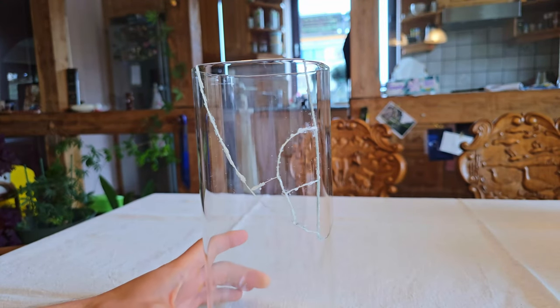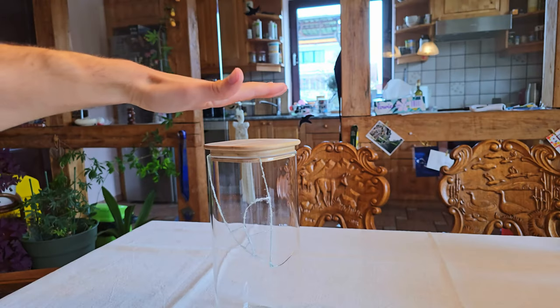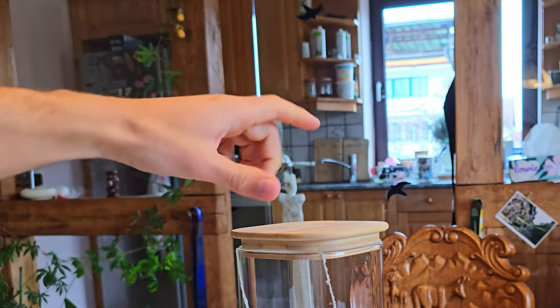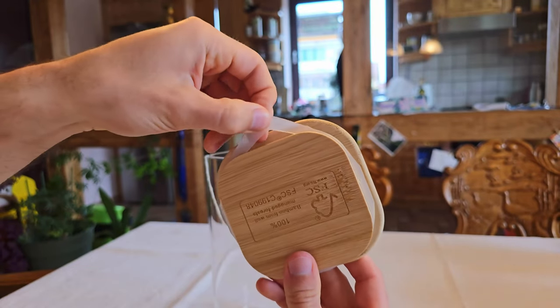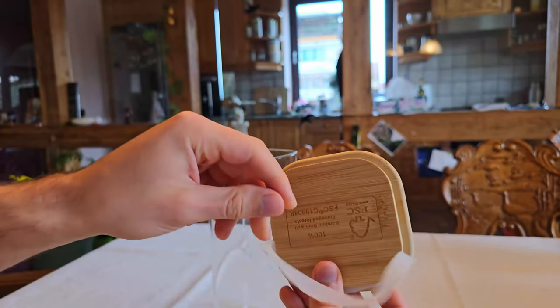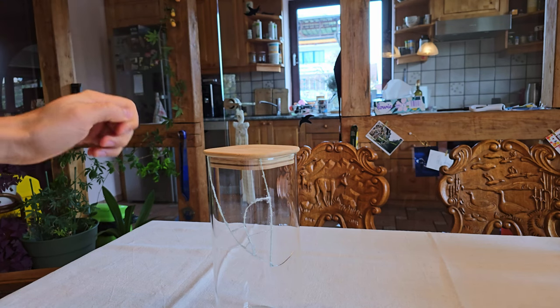And now for the final test — putting the lid back on. There's no way I'm pressing it down as is, so I'll take out the rubber seal first, which should let the lid slide on much more easily. And there we go, much better.